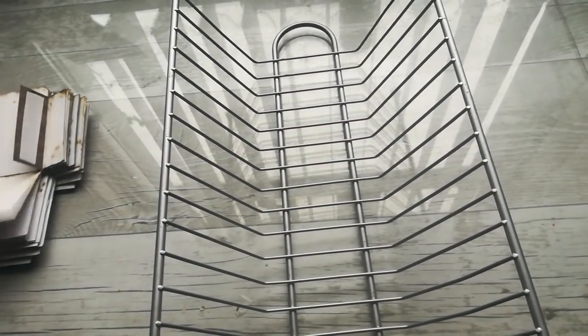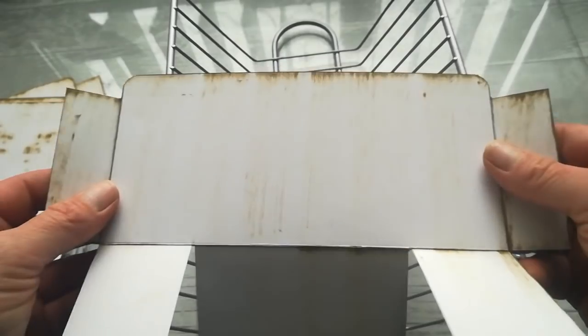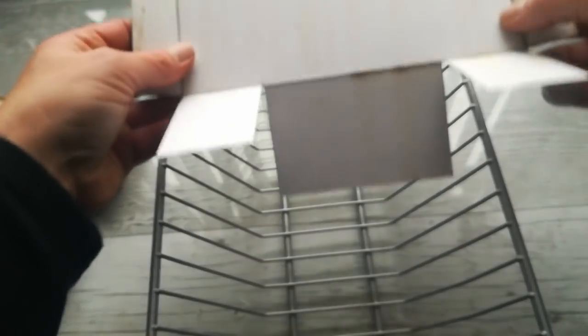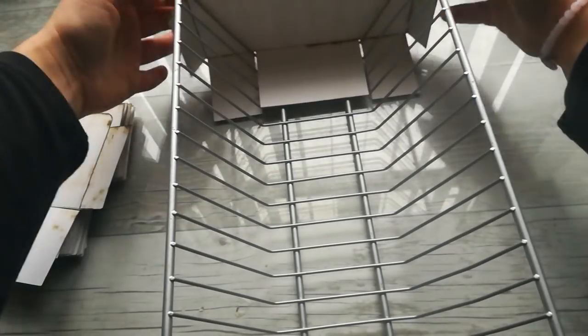Now you have your pockets or boxes prepared. I forgot to say — keep one without double-sided tape; you won't need that for the last one. This fold will be on the end and will go around the corner. I'm going to start from here, which will be the back of my organizer, and you just need to place it there like this. Then take your second pocket and slide it to the second divider.